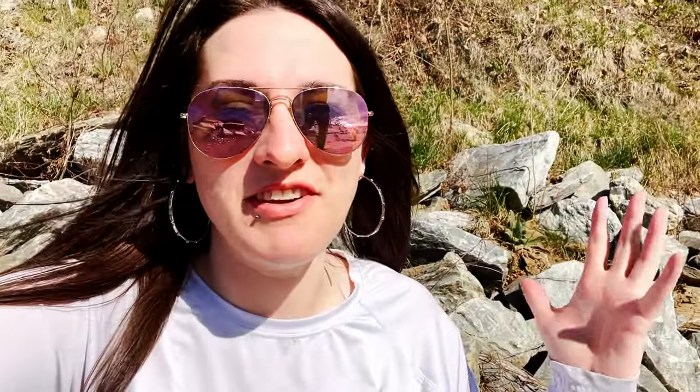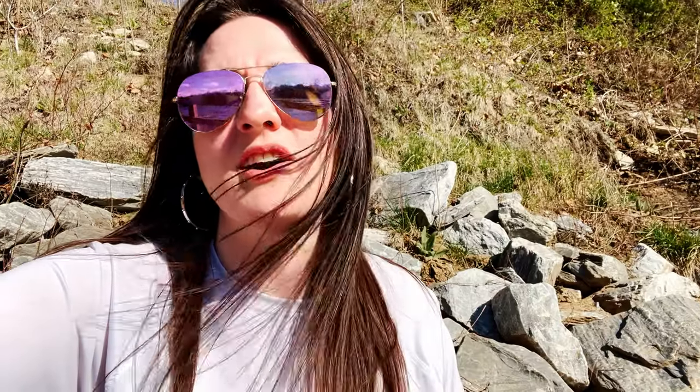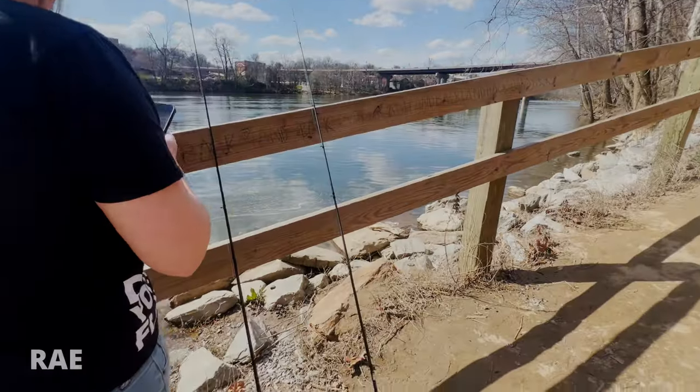What is going on, you guys? It is very windy out here today. Very sunny and bright. It's really feeling like spring out here — a little teaser for what's to come. The goal today is to catch some river smallmouth. So let me quit my rambling and let's get to it. Let's get this started.